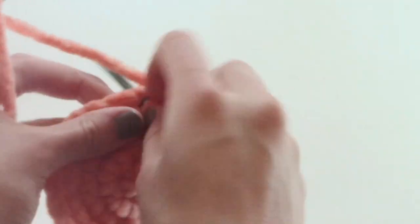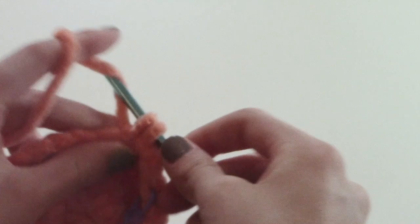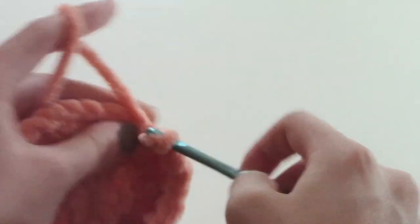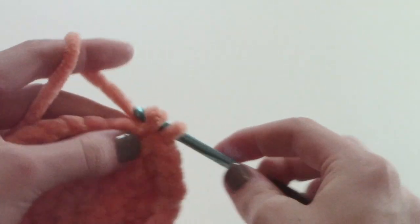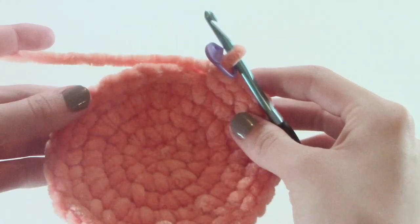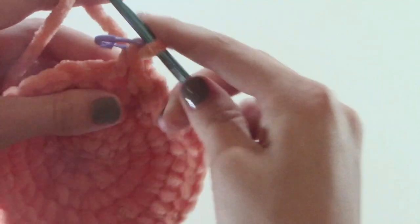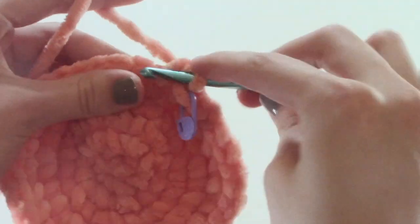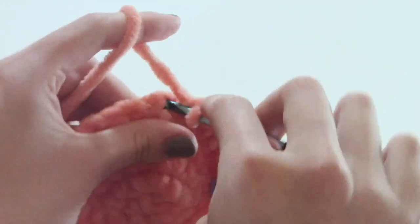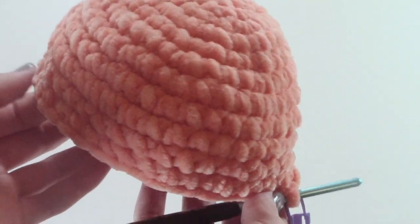For row five we are going to be doing three single crochets and then an increase, and we are going to repeat this all the way around. Now for rows six through ten we are going to be doing single crochets all the way around — one single crochet in each stitch all the way around for five rows. After you have completed your five rows of single crochet, this is what it should look like.